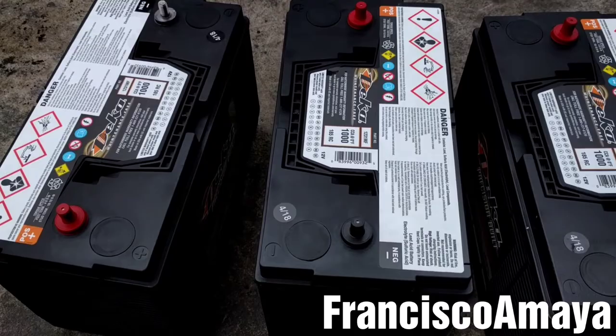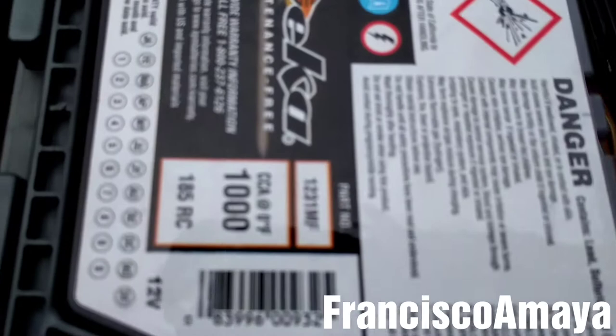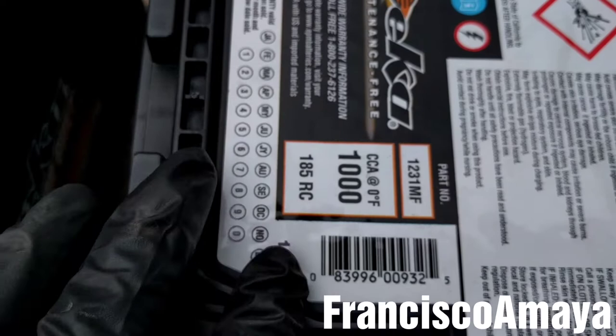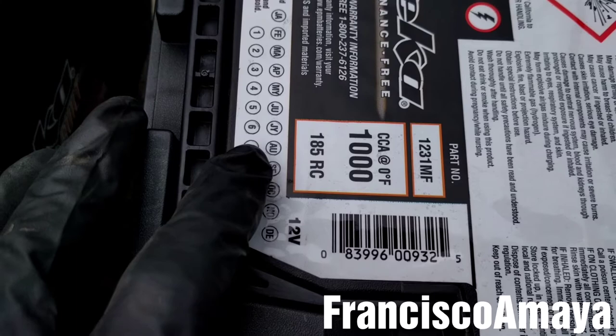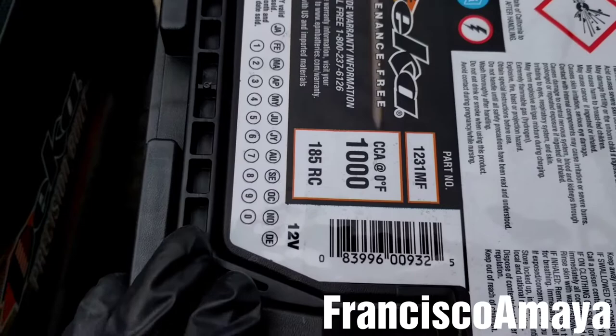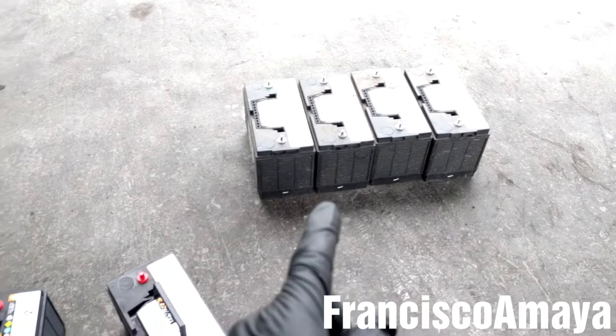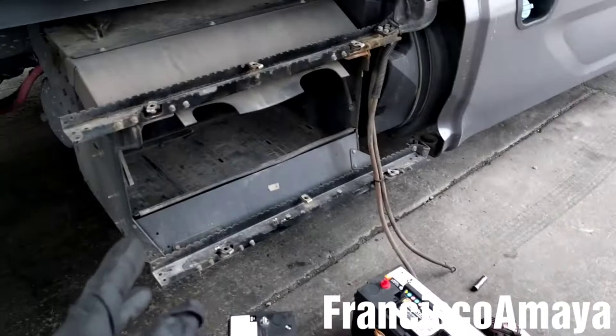Before installing the batteries, mark the month and year on this label here for warranty purposes — so when you go to claim a warranty, you know when the battery was installed. I'll do that with all the batteries. The first thing you'll notice about deep cycle batteries is that they are heavier than regular starting batteries — around 15 to 20 pounds heavier — so it will be more difficult to place them in the battery compartment.